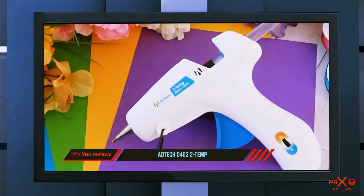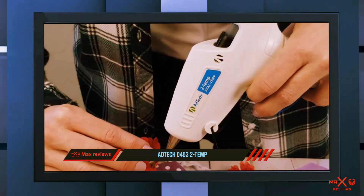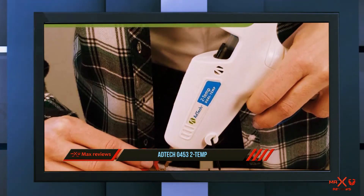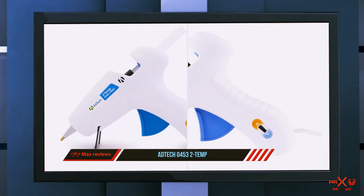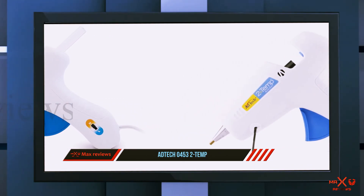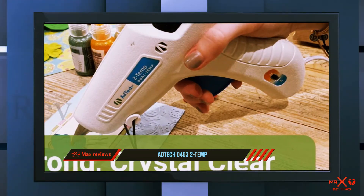And number one on this list, the Tec 04532 Temp. This glue gun comes with two temperature adjustments: the high and low adjustment settings. It is rated at 40 watts and can melt the glue sticks in about two to three minutes, making it very effective to use. It can work on varying surfaces which may include fabric, wood, paper, glass, metal, and many other materials.